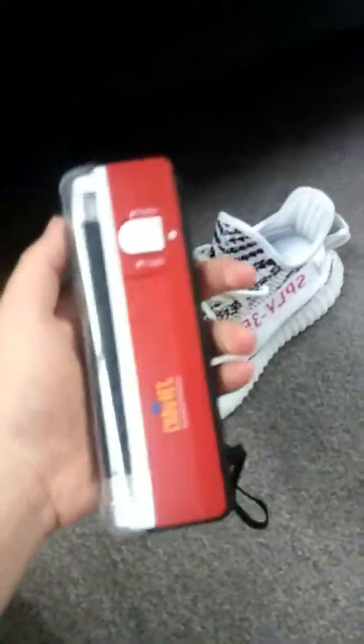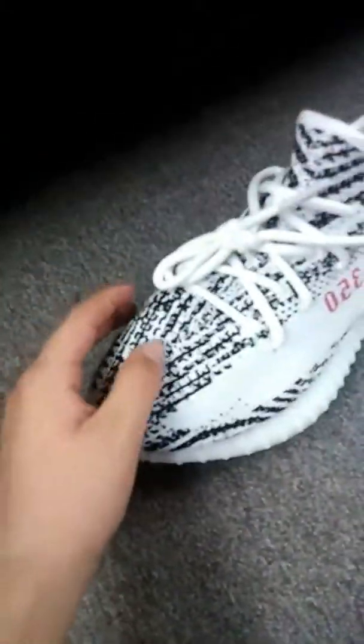So what you're going to need as a major check — this is going to determine if you have real or fake right off the bat — is a quick little UV light. You're going to UV the stitching, the pattern, and under that they should glow. So the first thing I'm going to do is shut off these lights.